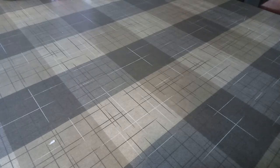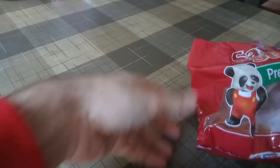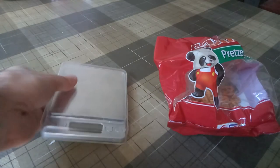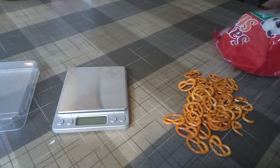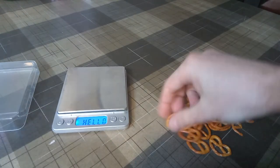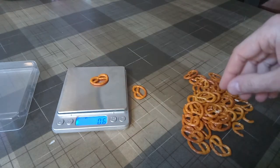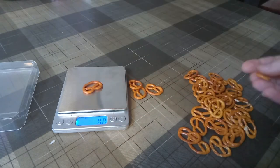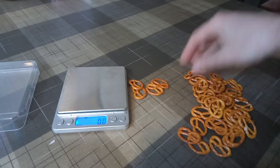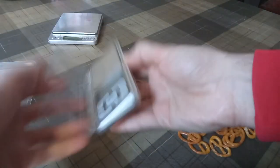Hi everyone, back by popular demand — pretzels. As you can see from yesterday, my supply is significantly diminished. This one weighs 0.6 grams. You can get the picture; see the other video for details. They pretty much always come close to 0.5 or 0.6 grams, but we can do better.